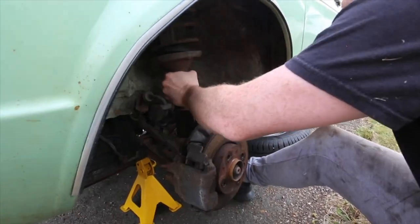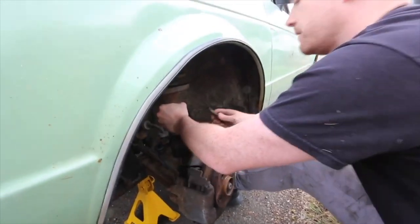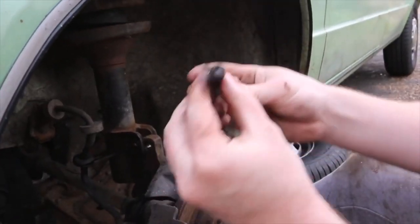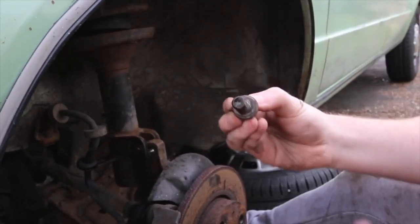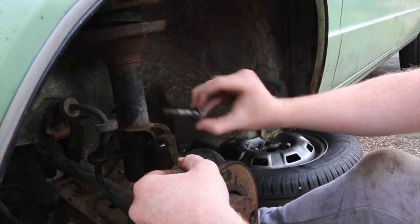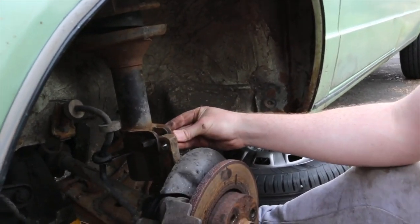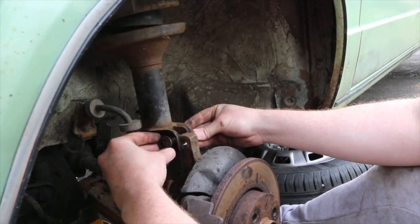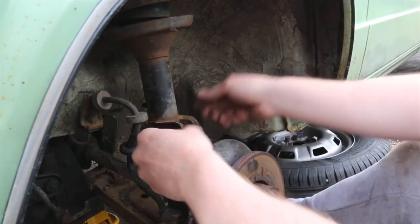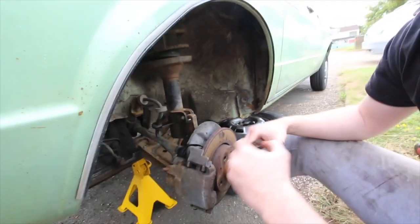The camber bolts have a bit cut out — when you put the bolt in, that shape adjusts the camber. You want to put it in the same way it was when you took it out. If you had it the other way around it gives you positive or negative camber. I can't tell you too much because I'll be wrong and the YouTube people will correct me.